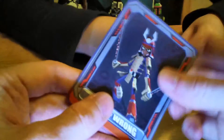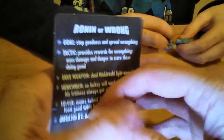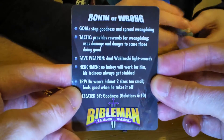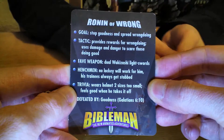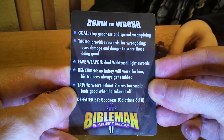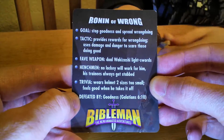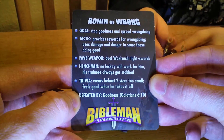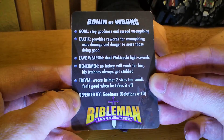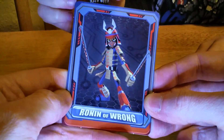This character is Ronin of Wrong. I think this is supposed to be a villain. On the card it has his goal: stop goodness and spread wrongdoing. Tactic: provides rewards for wrongdoing. And then it also has a Bible verse to defeat the Ronin of wrongdoing — defeated by goodness, Galatians 6:10. So it has a Bible verse to go along with that. Let's open up the other one.